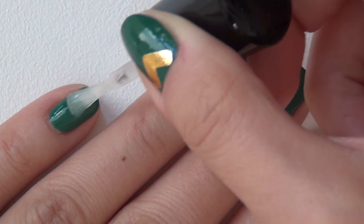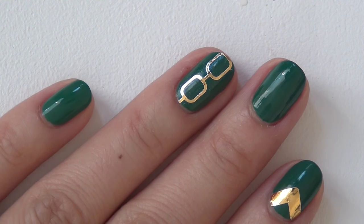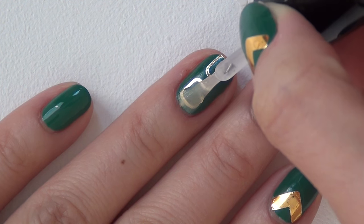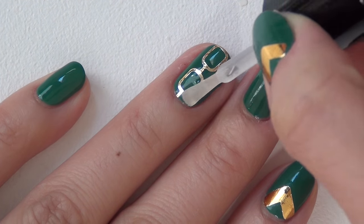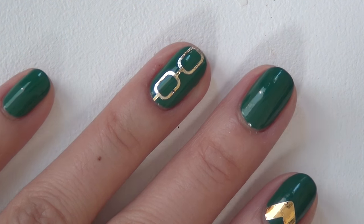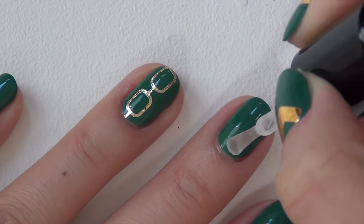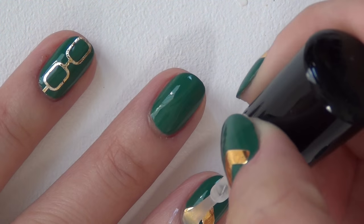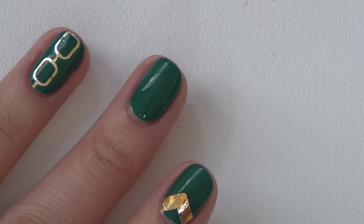By the way, when you dab away the excess water after transferring the design, try not to use a paper towel that has lint. I got a little bit of lint on that finger — hopefully it will be less visible once the top coat is on. Same with the wet paper towel: use one that's not linty, just to make things easier.